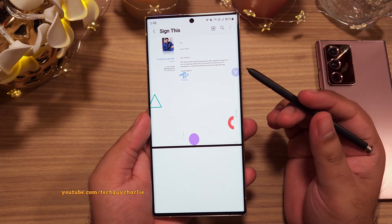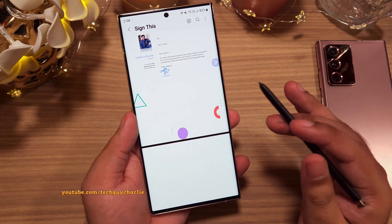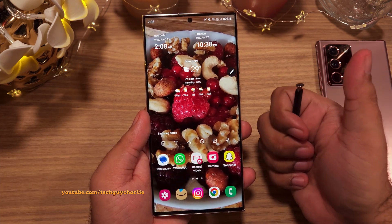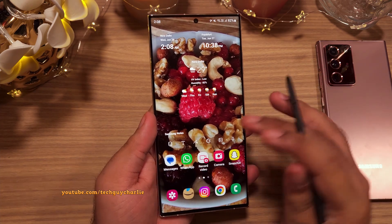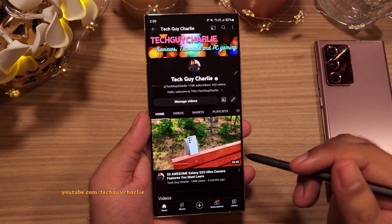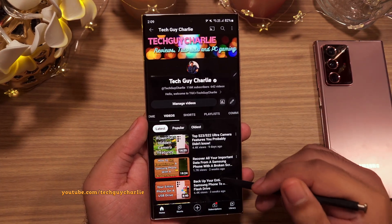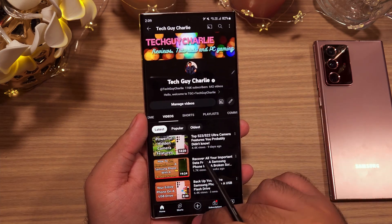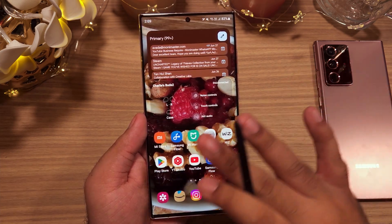With that we've come to the end of the video. If this video was helpful, make sure to hit the thumbs up button, and subscribe to the channel if you enjoy watching tutorials on Samsung Galaxy smartphones. I've got a ton of tutorials on the channel so do check them out. This is tech guy Charlie signing off.